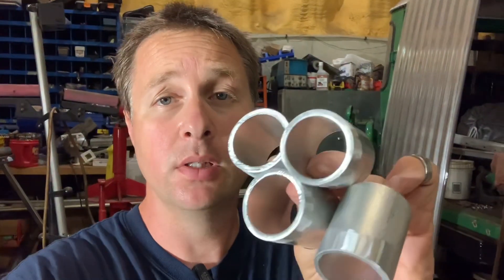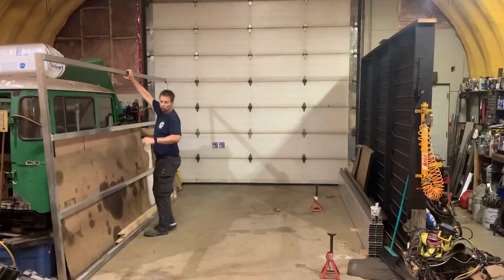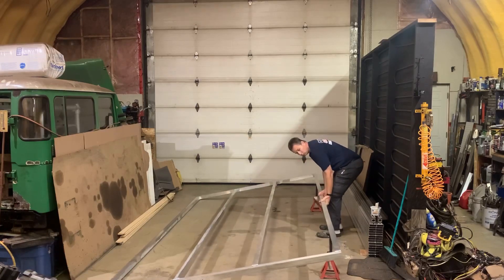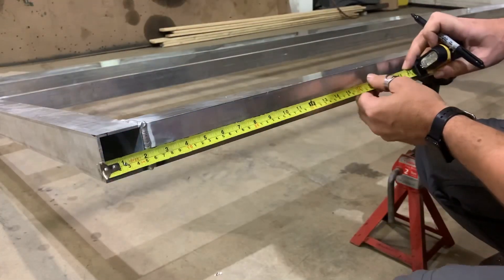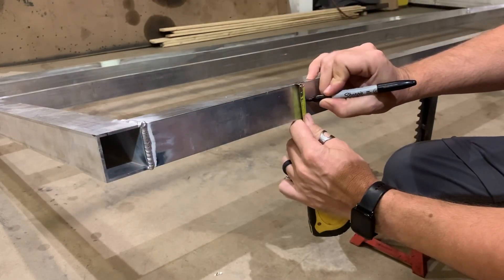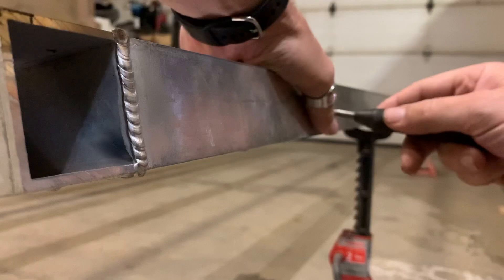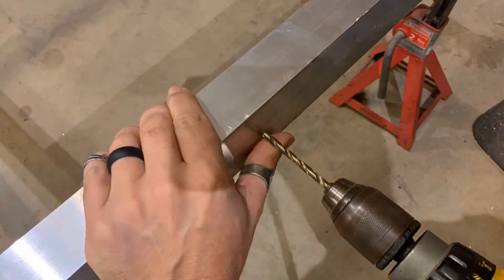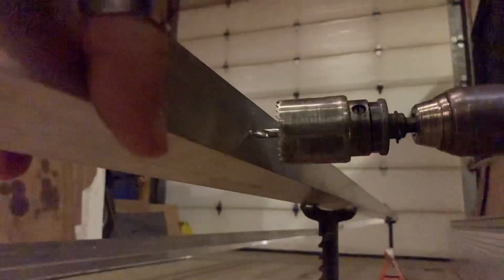Now that I've got these four pieces of pipe cut and cleaned up and ready to go, I've got to drill four holes into the box tube so that I can weld them in. I'm welding in the pipe about a foot in from the edge and right on the center line. The clearance between the edge of the hole saw and the inner edge of the box tube is almost nothing, so it's pretty important to get this in the right spot.